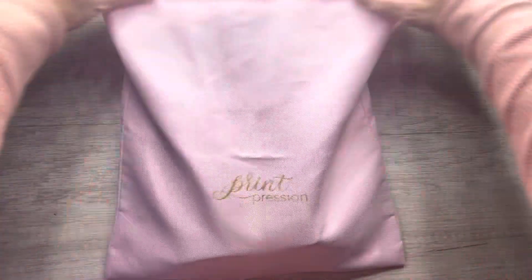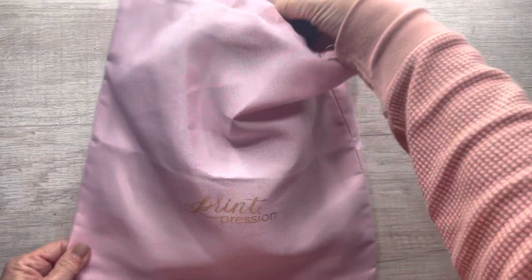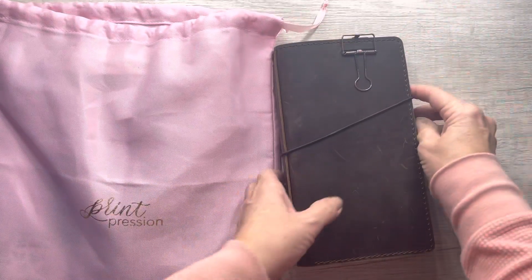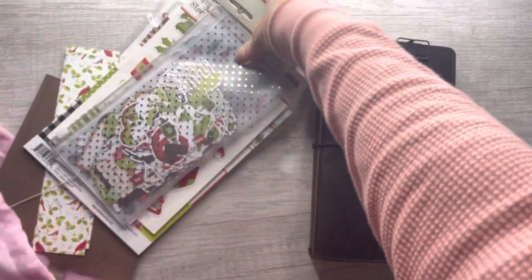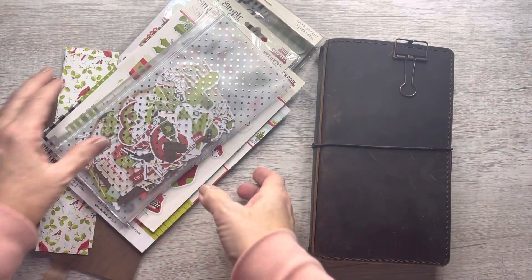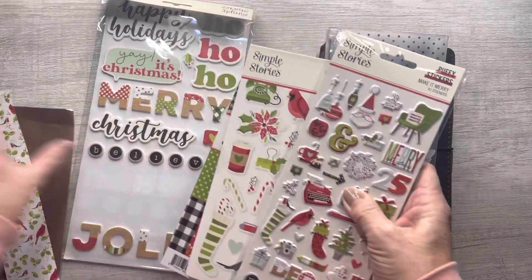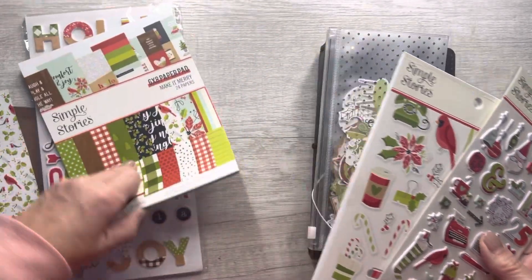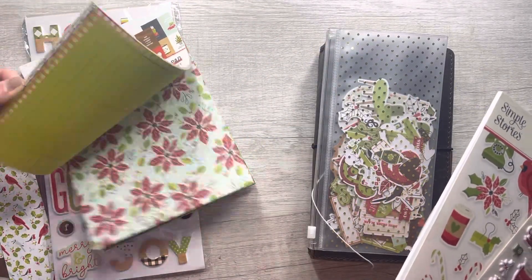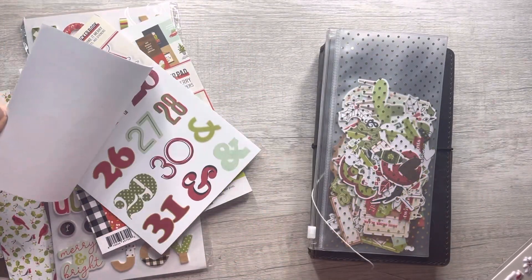I set up my December daily a little bit and I kind of wanted to show everybody what I did so far because I'm really really liking it. As I said in a previous video, I'm using a standard TN. I bought the Simple Stories Make It Merry kit through Peachy Cheap. It came with these puffy stickers and this really cute pad of paper — they're all double-sided, which is fantastic.